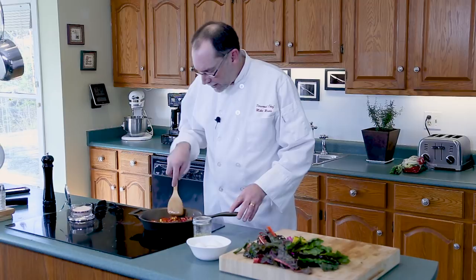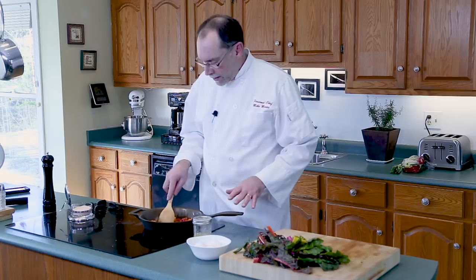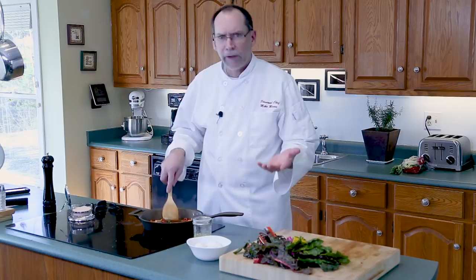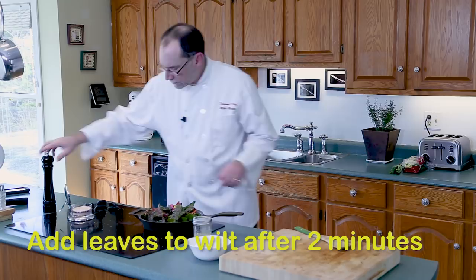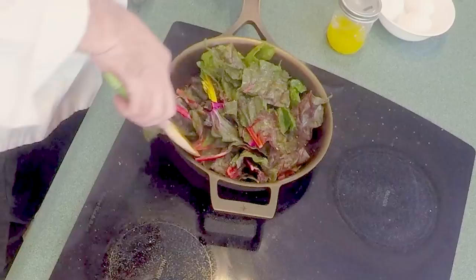The reason I use clarified butter is that the smoke point is a lot higher. To clarify butter — I'll do a tutorial on that — but basically I've removed all the milk solids from it and I'm just left with the butter oil and the taste. Everything tastes better with butter. Now to add the leaves of the chard, again a little bit of seasoning. This won't take long to render down.